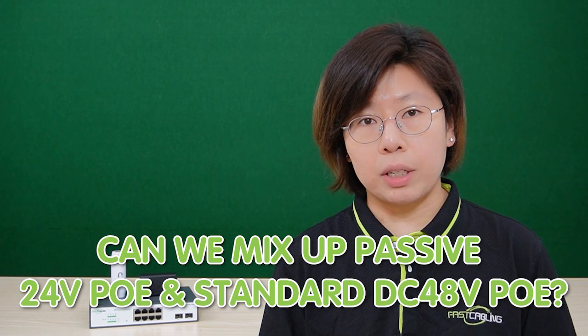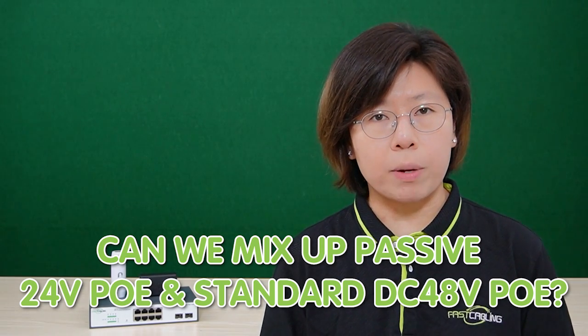If you put the DC 24-volt passive PoE to power a standard PoE device, it will not work and it might also damage your device. It is essential to check the voltage requirement of your PoE equipment and ensure it is compatible with the PoE switch or injector. But can we mix up the 24-volt PoE with a DC 48-volt PoE?